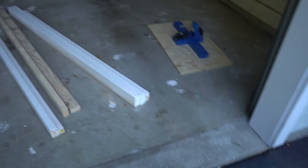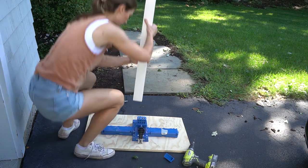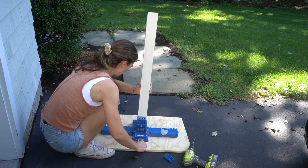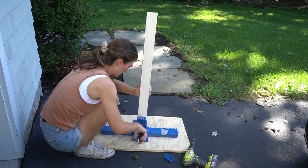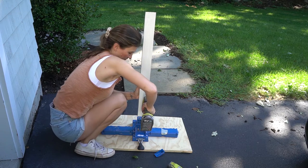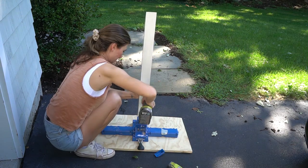Now I'm gonna make the pocket holes and then assemble the whole bed. The first step: I made pocket holes on all the poles for the bed. You need to make sure that you're making the pocket holes on the longer side of the board, because remember we bevel cut it — so make sure the pocket holes are on the longer side of the boards.